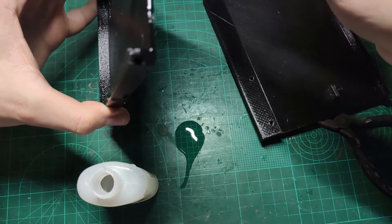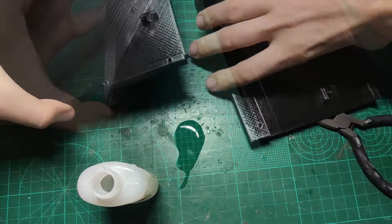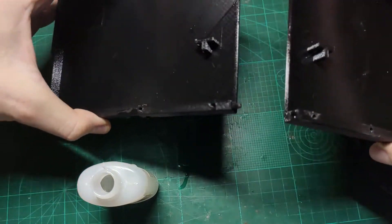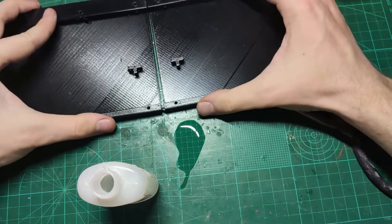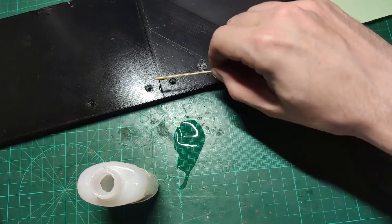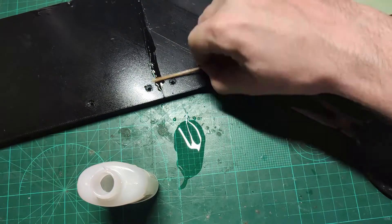And yes, of course, I have spilled the glue. Let's connect the two bottom halves together. And despite not being very static, I will use more glue on the outside to make sure the joint is strong.